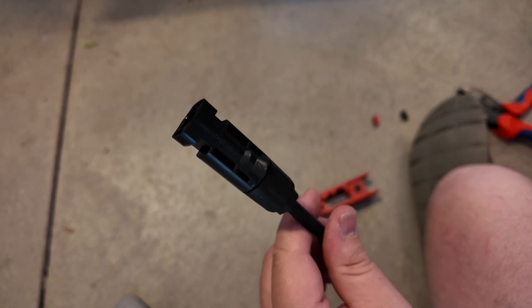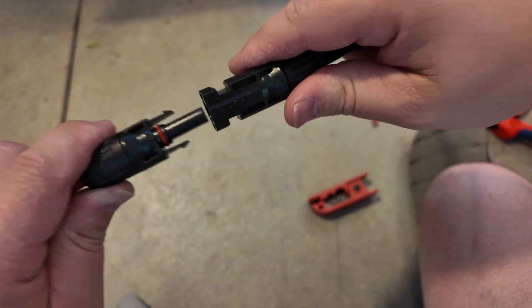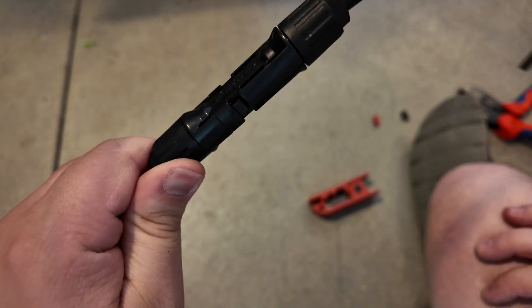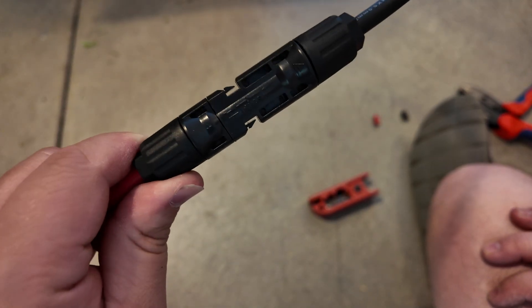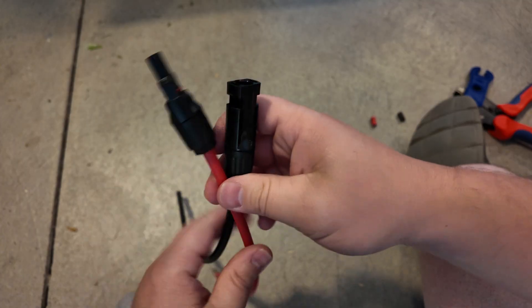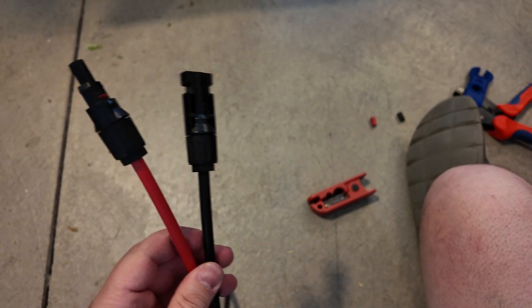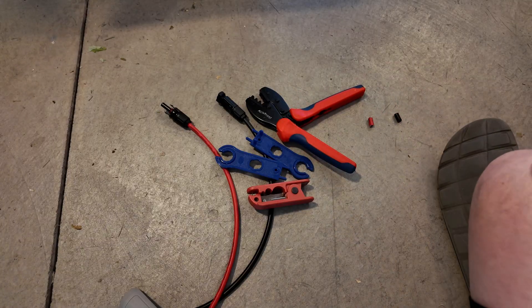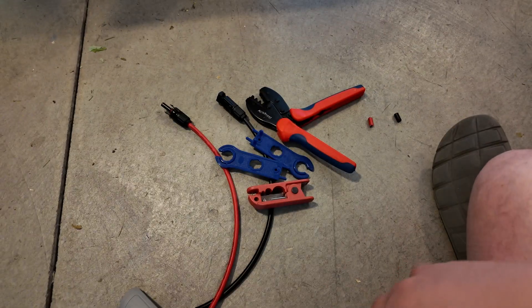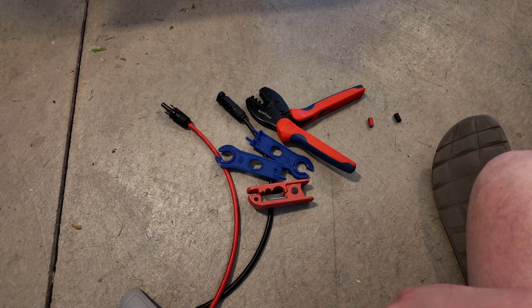And there you have it. Go ahead and connect them — you've got a perfect MC4 connector right there. You can also use these tools to release them as well, so that's a good little trick to know. Links for all of this will be down in the description. Like, comment, share, and subscribe — it's 100% free and it really helps the channel. Sure appreciate you guys, and we'll catch you all next time.